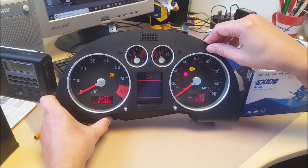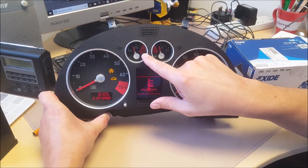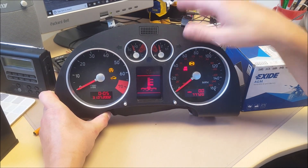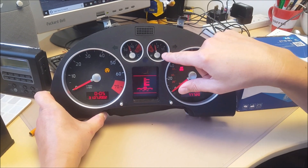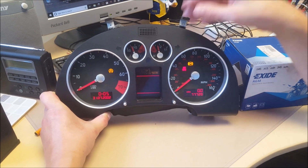So when the car is running, the temperature gauge is indicating that it is running at 120, 130, which is far too hot. The fuel gauge is still reading over a quarter of a tank when the car is running out of fuel.